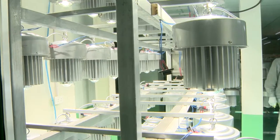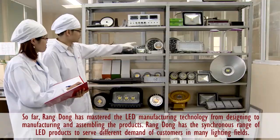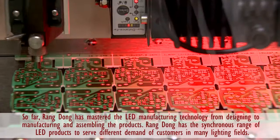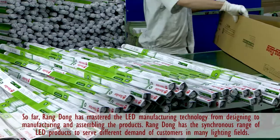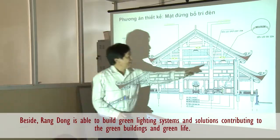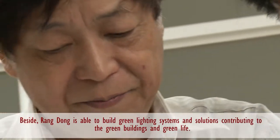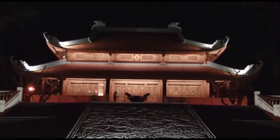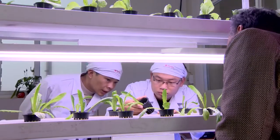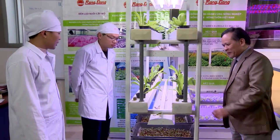Finally, the products are tested in a long burning environment and monitored carefully. By quickly approaching LED products since 2008, Zang Dong has mastered the manufacturing technology at all stages, from designing to manufacturing and assembling. Zang Dong now has a full range of LED products to serve many different customer demands across many lighting fields, and is able to build green lighting systems and solutions that contribute to green building.